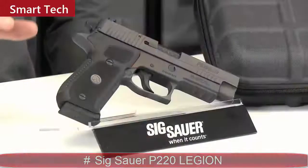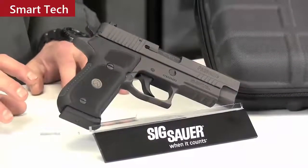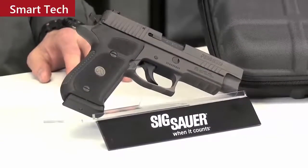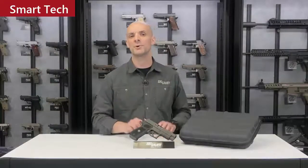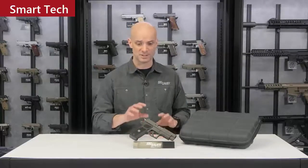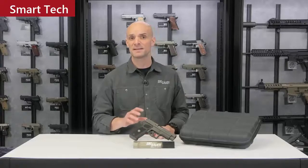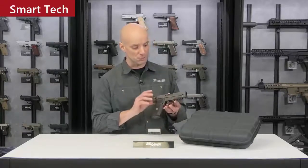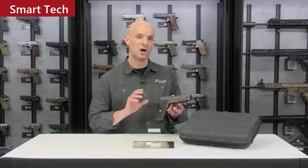Adam Paincho with the SIG Sauer Academy. What I've got here is the P220 Legion. What does Legion mean? Those of us who shoot professionally — military, law enforcement, competitive shooters — we go out and buy a stock gun and do all kinds of things to it: custom triggers, custom grips, custom sights. We do a lot of enhancements to make the gun more shootable for the professional shooter. The Legion series comes right out of the box with all those features already on it, ready to go.